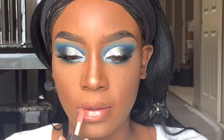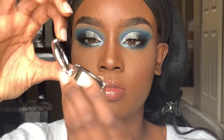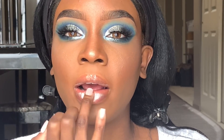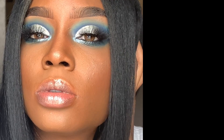Then I'm going in with my Fenty lip gloss and applying that to my lips. Now, if you don't have the silver or white gloss, here's what to do: use some silver eyeshadow and put it on your lips on top of your gloss bomb that you already have. Look at that — it looks just like it!